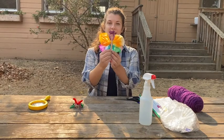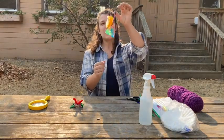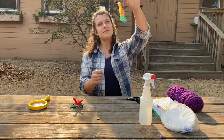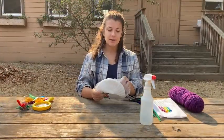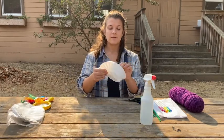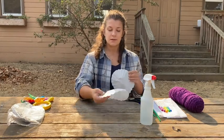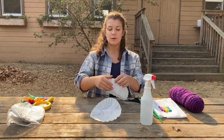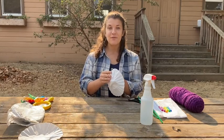And your finished product will look something like this. I've got my butterfly on a string so that they can fly. To start your butterfly craft you should take your coffee filters. I'm going to use two coffee filters because each coffee filter will make two wings, and butterflies have four wings.